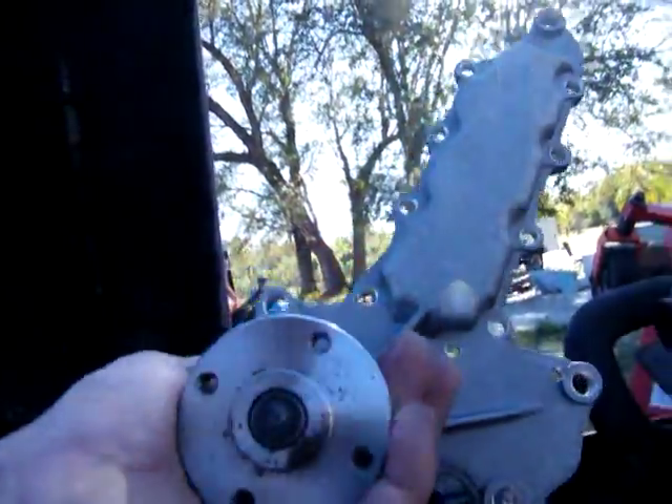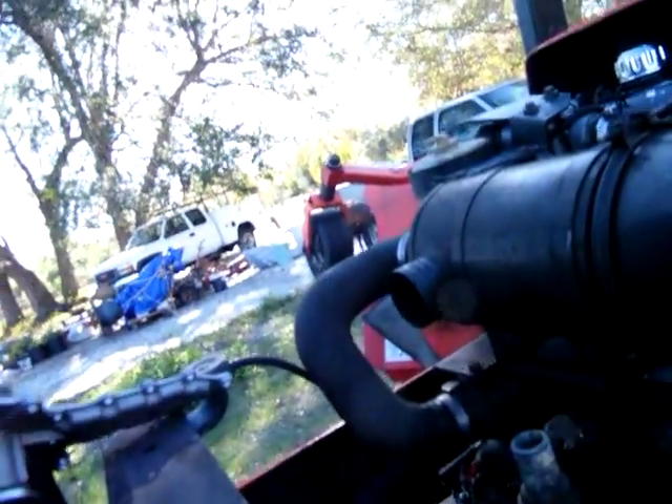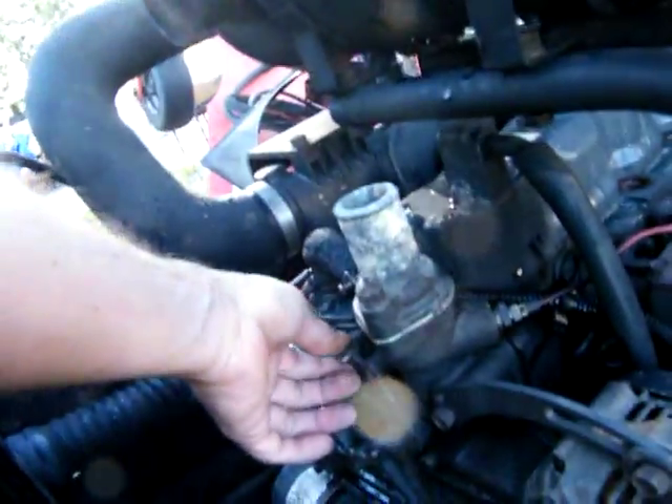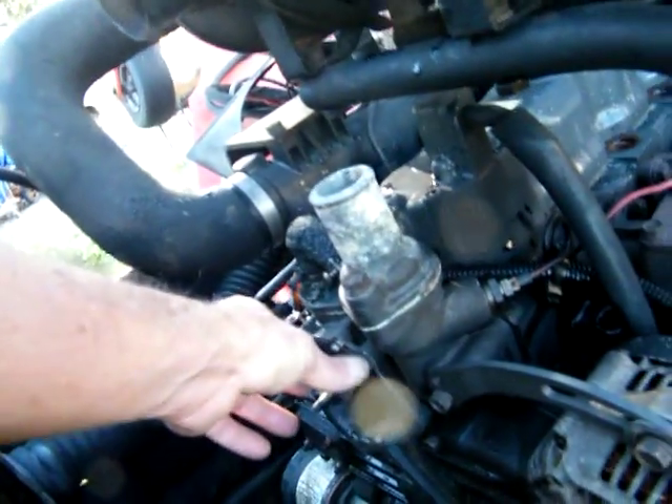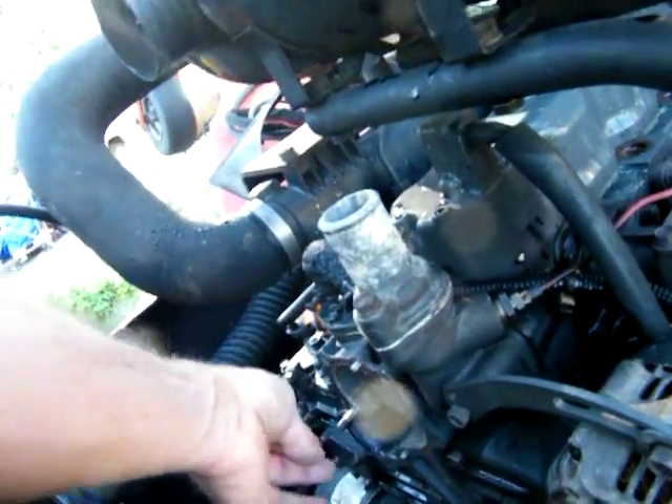We're putting a brand new one on right here — you can see the difference in the impeller. We've got a brand new gasket, the surface is completely scraped, cleaned, and blown off. All bolts have been cleaned on the threads and everything, and we're ready to go back with it now.